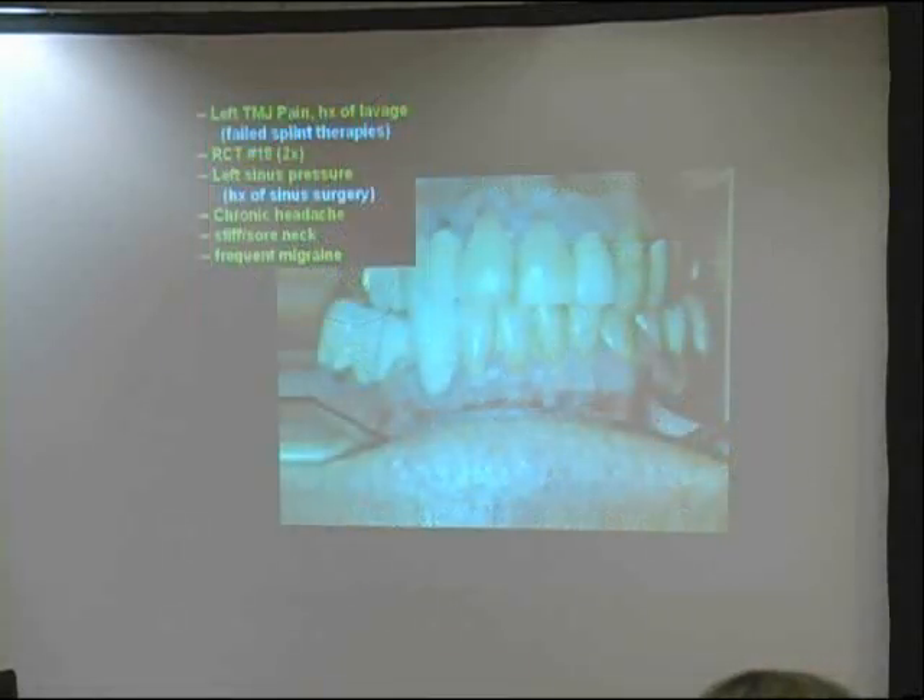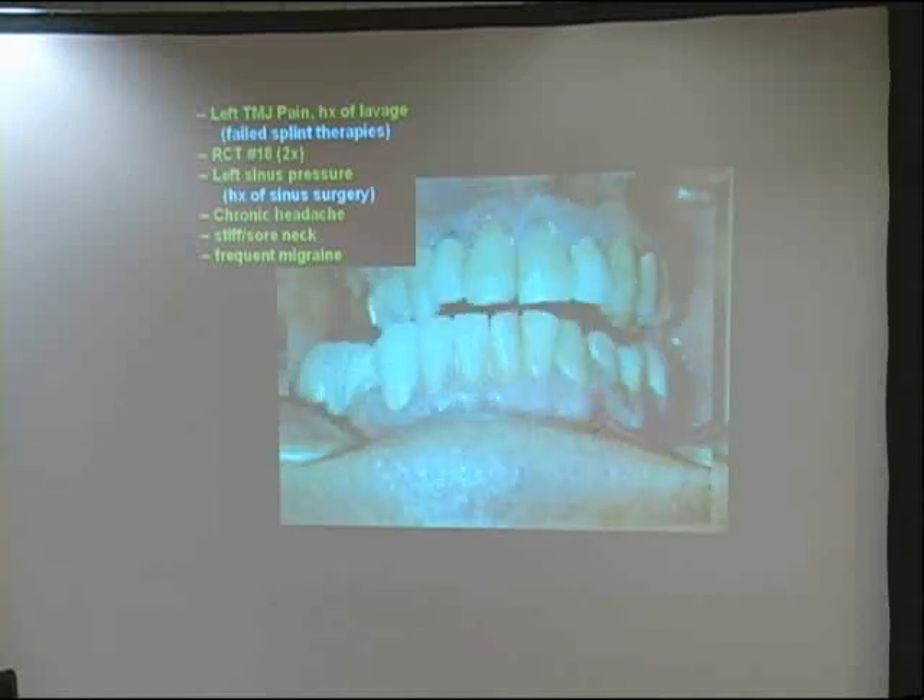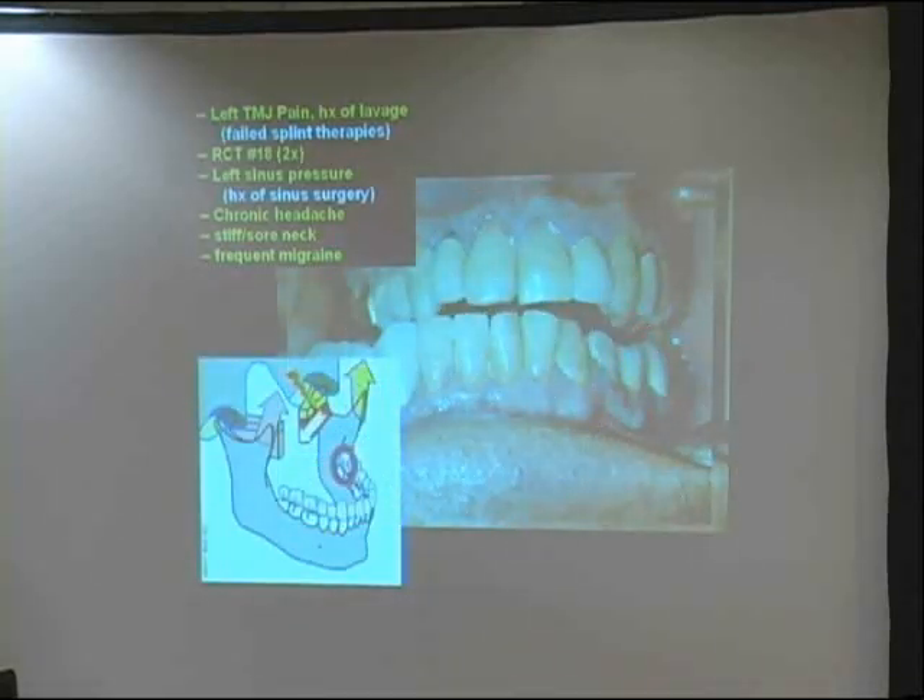This guy came down from L.A. with left joint pain, history of lavage in that joint, prior splints, and tooth #18 had two root canals — and #18 still hurts. He's had left sinus pressure, a history of sinus surgery where they rinsed out his sinuses, chronic headache, stiff and sore neck, and migraines. By the way, #18 is out of occlusion right now — already been reduced down significantly — so in this clench, #18 is not touching anything. It still hurts; he still complains about it. He's got no canine rise. If you were to move his jaw to the right, he could just clobber number 18 — and so he does.